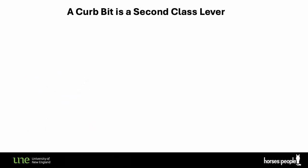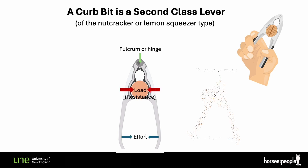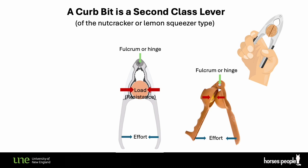However, the wheelbarrow is not the best type of lever to explain the curb action. The curb action is actually a second-class lever of the nutcracker or lemon squeezer type. This is because in a nutcracker the load is also located between the fulcrum, the hinge, and the effort. Here is the lemon squeezer version.